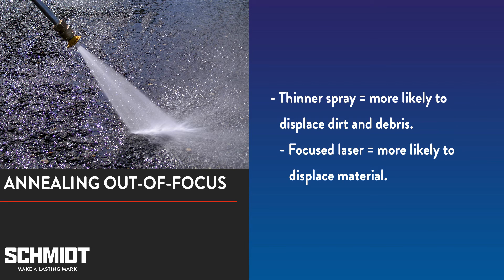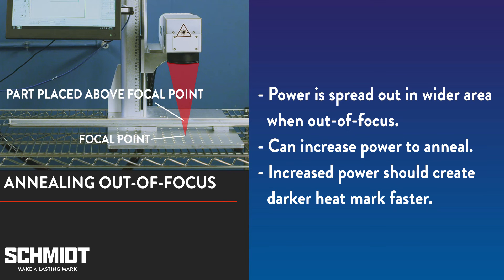The more focused and concentrated the spray, the higher the water pressure, and the easier it is to displace dirt and debris. Similarly, annealing out of focus spreads out the laser's power over a wide area so you can increase your laser's power and lower its frequency to generate more heat.